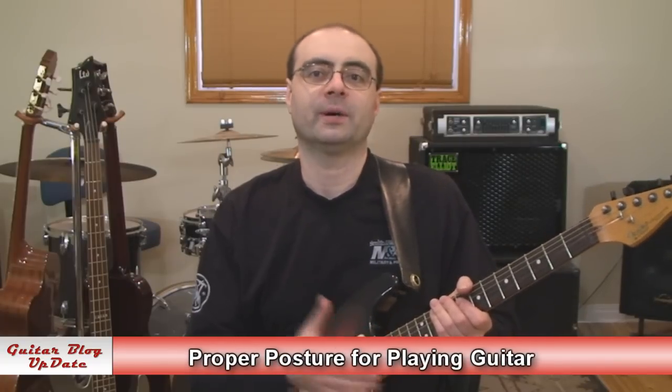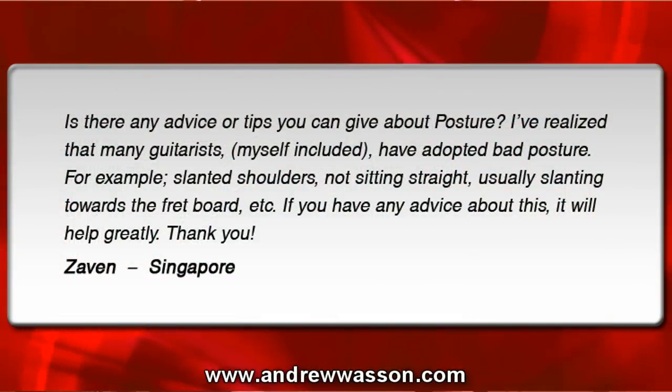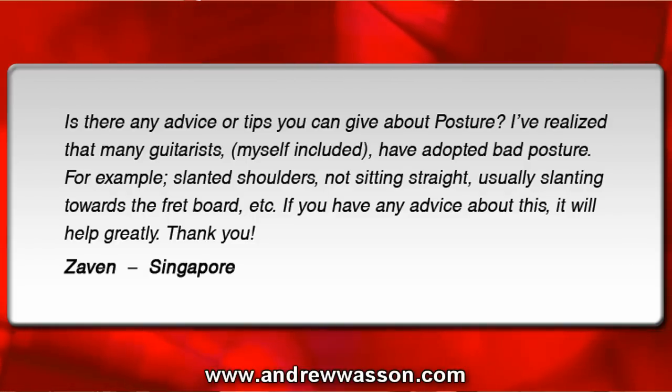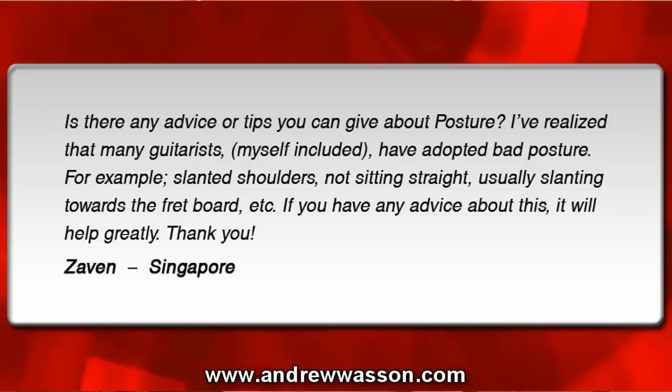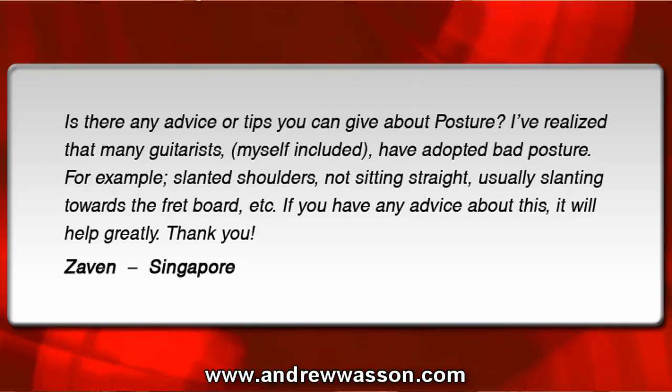This question was sent in by Zavin from Singapore. His email reads: 'Is there any advice or tips you can give about posture? I've realized that many guitarists, myself included, have adopted bad posture — for example, slanted shoulders, not sitting straight, usually slanting toward the fretboard. If you have any advice about this, it would help greatly.' Thank you from Zavin in Singapore.